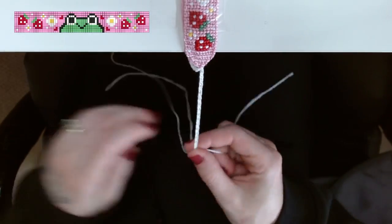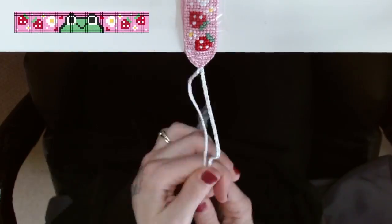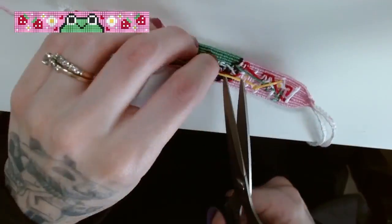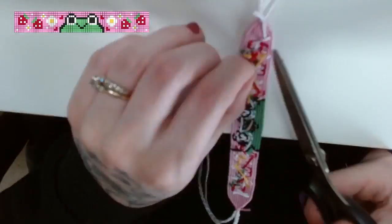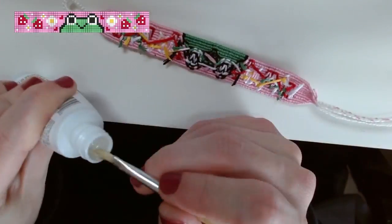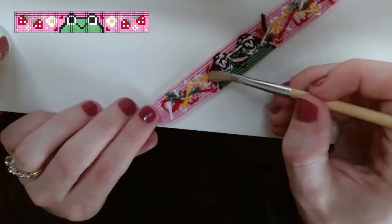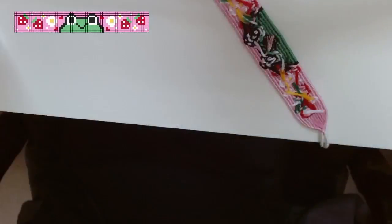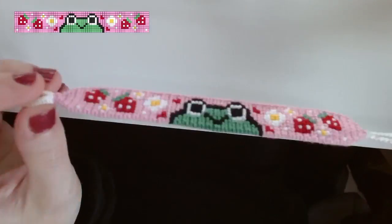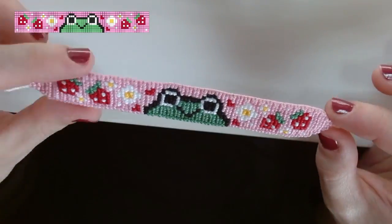I secured the ties using a regular knot — no gathering knots or anything fancy at the bottom. Then I flipped the bracelet over and started cutting off all the excess string from all the different colors. Next I secured those cut pieces using some fabric glue, applying it with an old paintbrush to glue down all the loose strings at the back, and then I waited a few hours for that to dry.